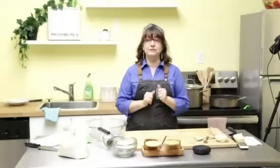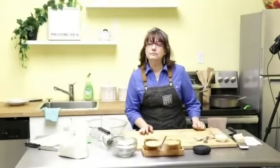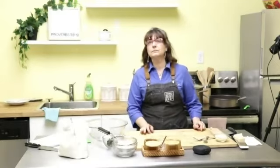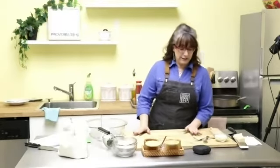Sorry about the audio cutting out. We'll have to figure that out. But bear with me — you guys are all going to learn how to make gnocchi at the end of this hour and a half together.